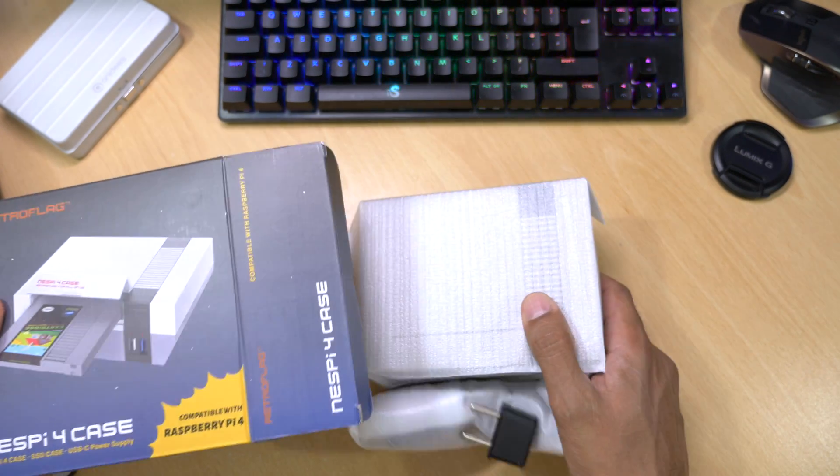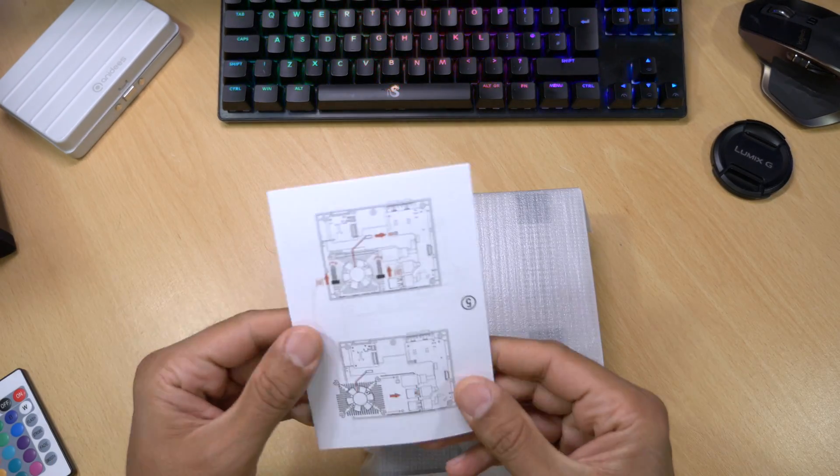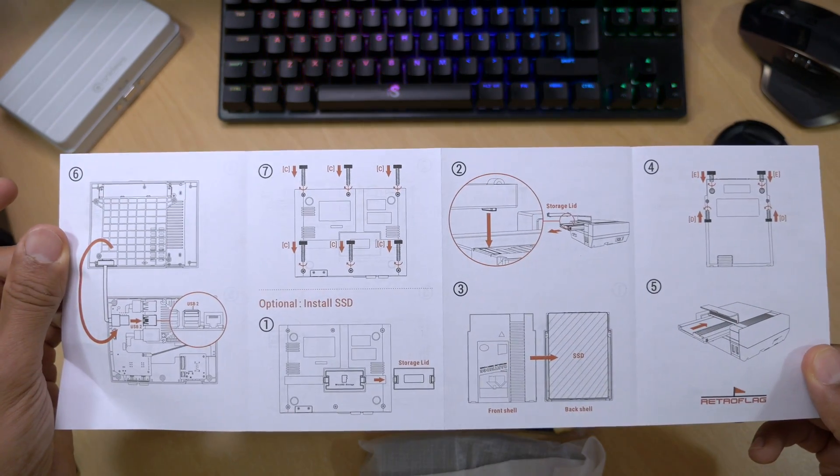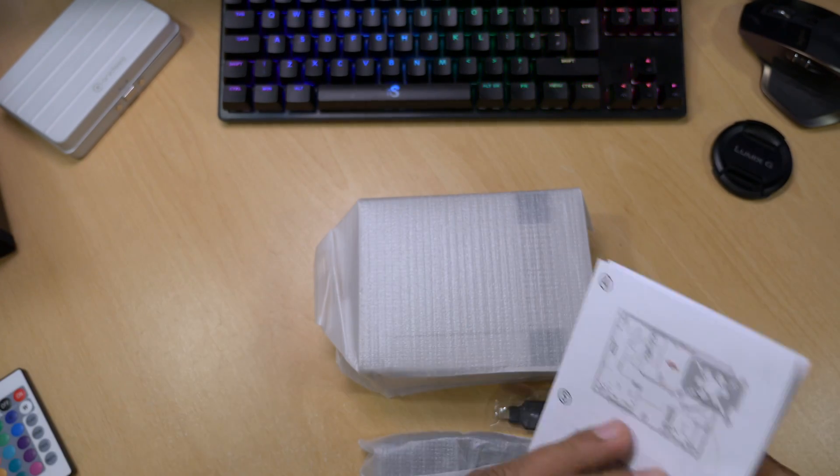There are a couple of packages in the box, and of course we get the instructions which on first glance are quite comprehensive. So if you're worried you're not going to be able to put this together, I can confirm these instructions will get you through.